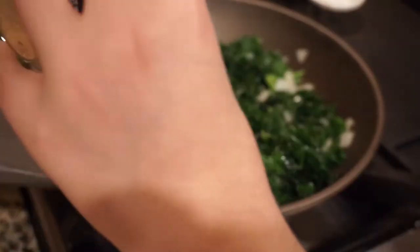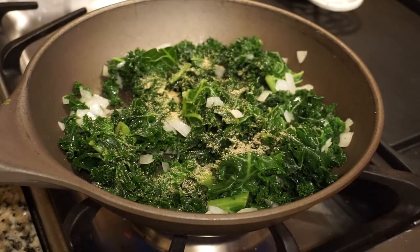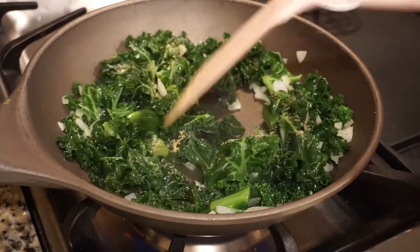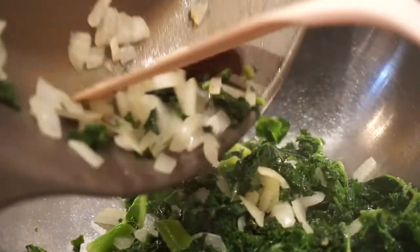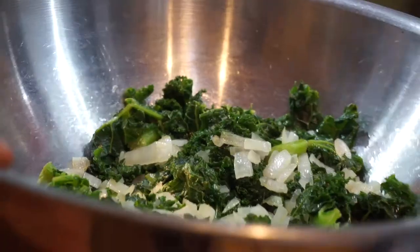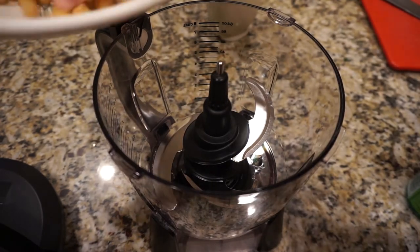I added some garlic powder, but it's optional — it just adds in a little extra flavor. Then I moved that around so I made sure everything got coated. Now after that's all mixed together and done cooking, I moved the kale into a bowl because I'm going to put it into the refrigerator. I want my kale to cool down mainly because I just don't want warm hummus, but you can add it right away if you need.